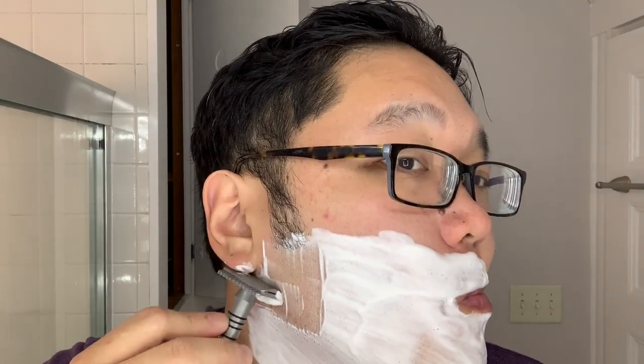Similarly, the open comb Level Two fits between the standard Level Two and Three in terms of performance. For me, this could easily be an everyday shaver. I would compare this one to the Charcoal B plate or the Rockwell Three plate.